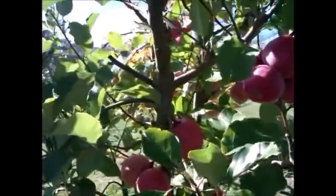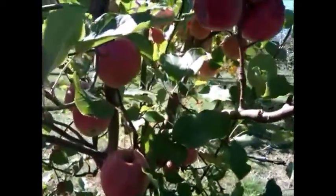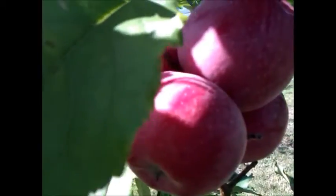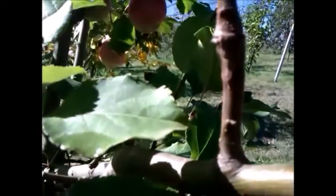I've grafted it on this tree which is also a late season, and you can see the fruits are slightly different — these are lighter red in color. Really pleased with it, we're gonna be tasting it soon.